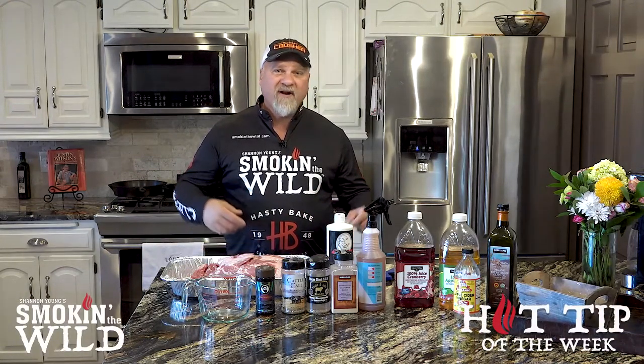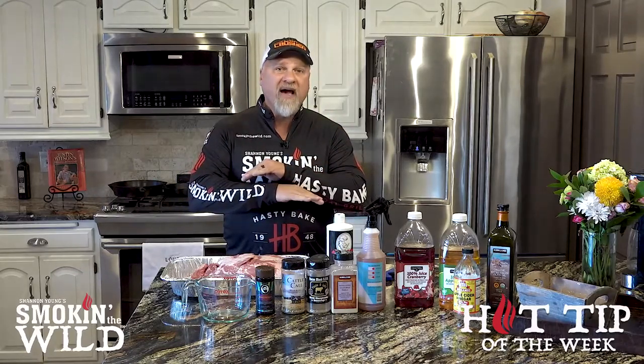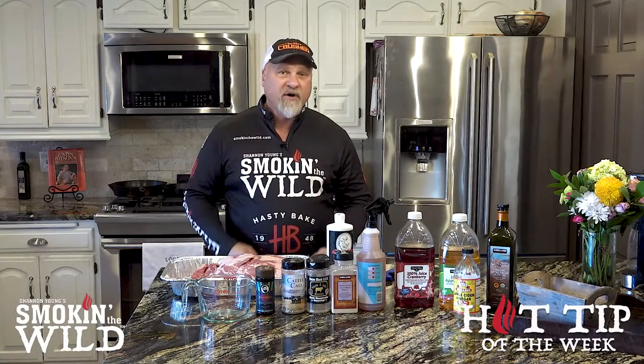Hey everyone, this is Shannon with Smoke in the Wild. On this hot tip, I'm going to share something with you that will help you no matter what brand of smoker or grill you're using when starting your fire.